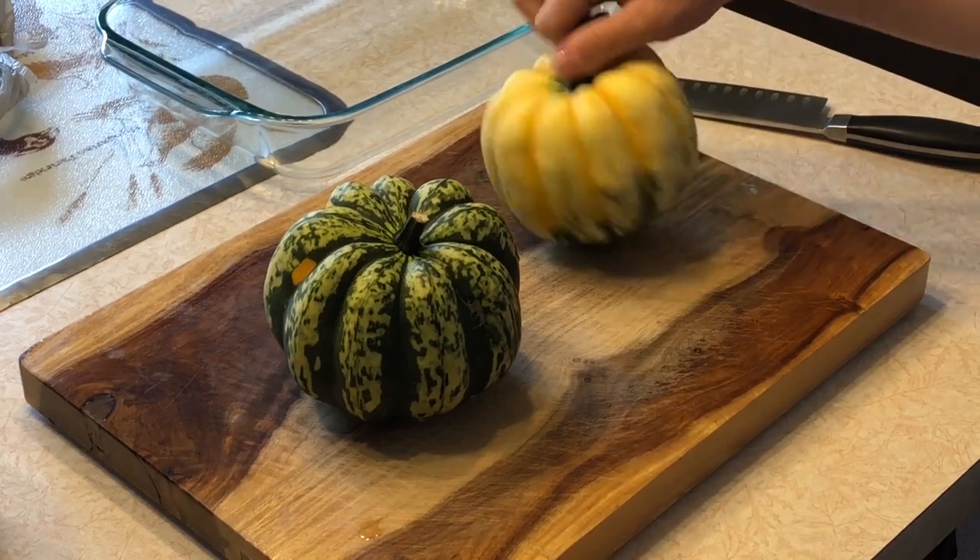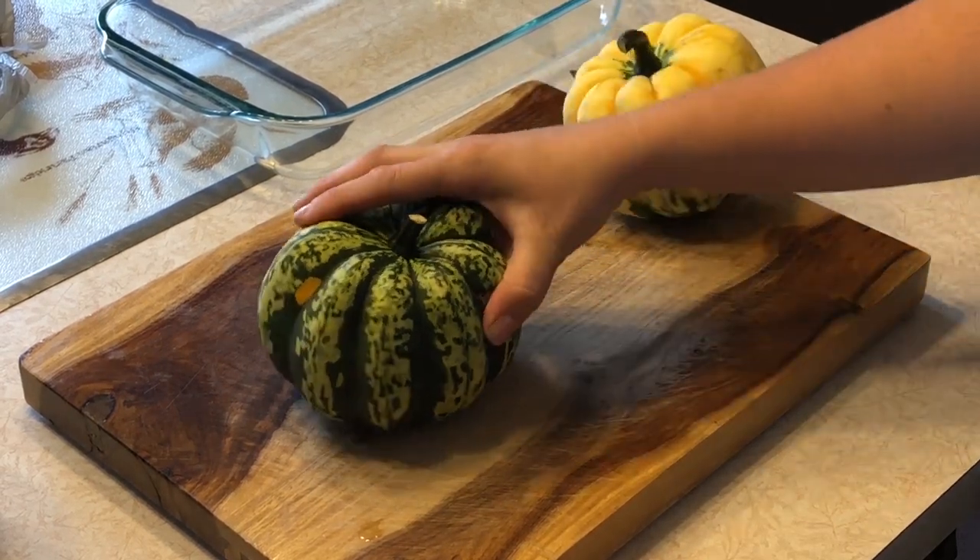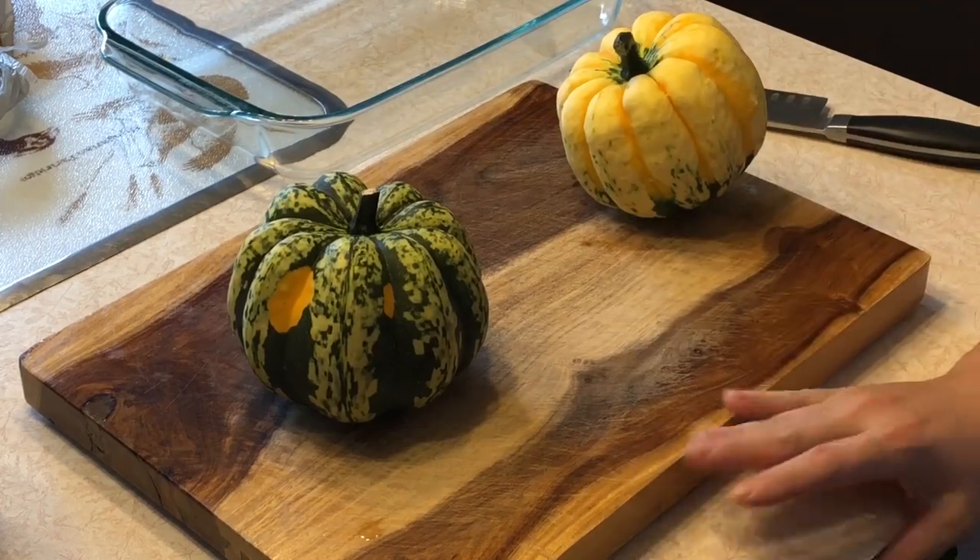Hey guys, welcome back to our channel. If you would like to know how to roast some sweet dumpling squash, just keep watching.